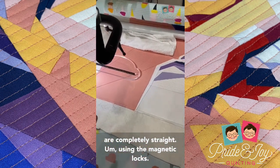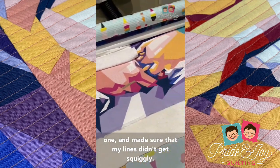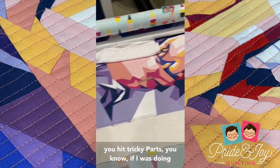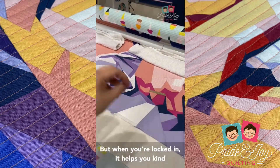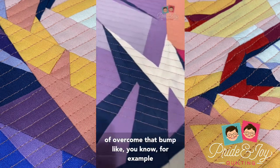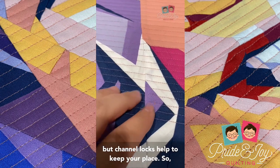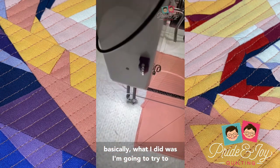Using the magnetic locks was helpful for two reasons. Number one, it made sure my lines didn't get squiggly. Number two, because with foundation paper piecing you have more bulk than normal — when you hit tricky parts, if I was doing it manually I could really lose my place. But when you're locked in, it helps you overcome that bump. For example, here is a seam where manually I could have lost my place, but channel locks keep you on track.